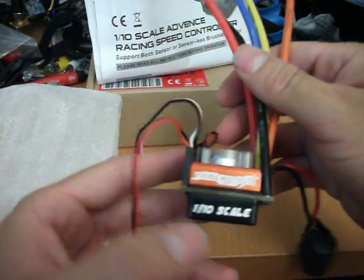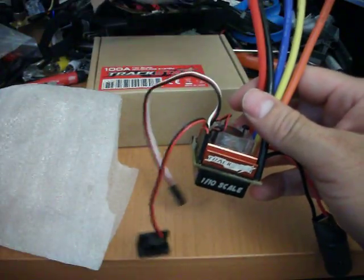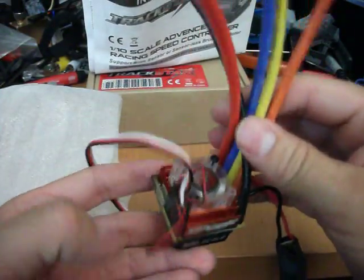The Trekstar 100 amp brushless ESC — there you have it.